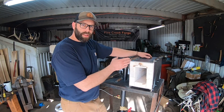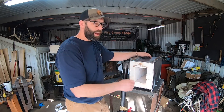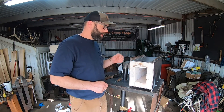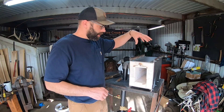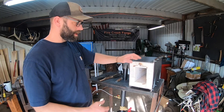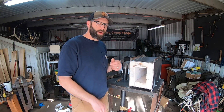This is 3/16 inch plate steel, mild steel, and 3/16 by 1 inch angle iron — a pretty sturdy build overall. I've got bolts holding everything together and the angle iron is spot welded to the top and bottom plate. So it's able to be disassembled, but pretty sturdy overall.